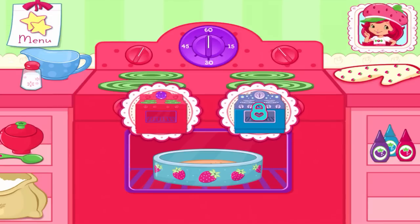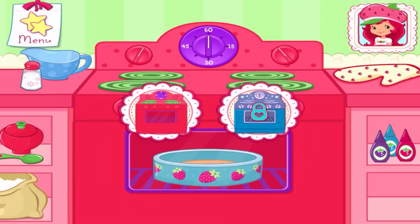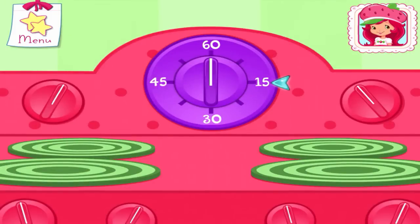Use Blueberry Muffin's convection oven to bake your dessert more quickly! Now it's time to get the oven ready! Now set the oven timer!